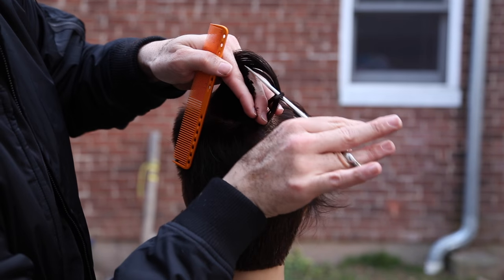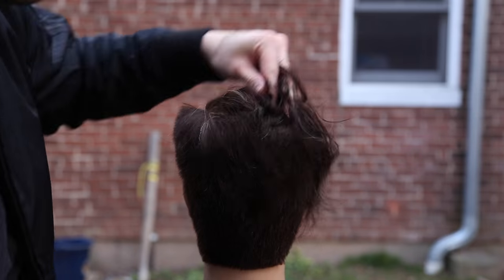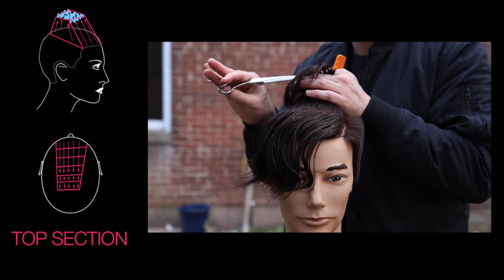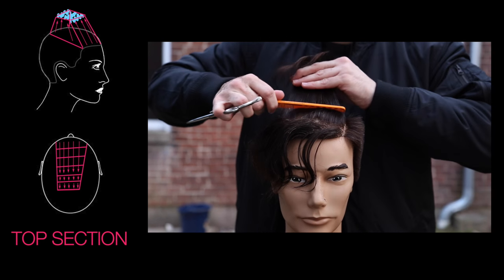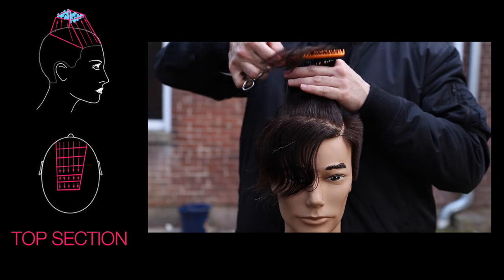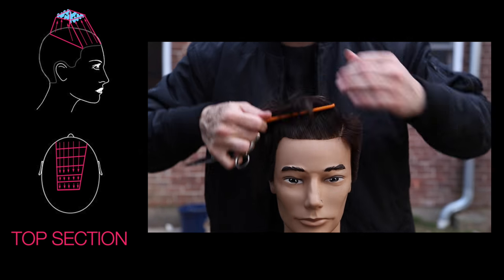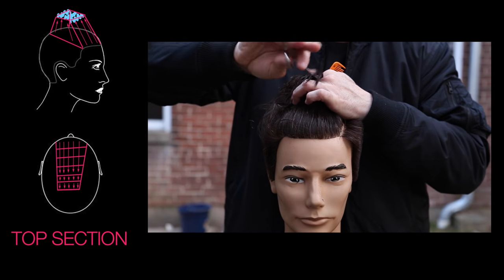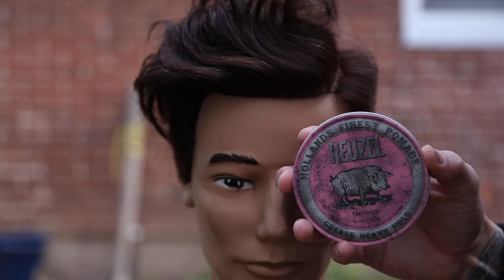I'm over-directing everything back to the crown, really connecting the mid part of the haircut in the back. The first three sections go back to the previous section — so we're using a traveling guide, which creates more of a square feel. Then we move to a stationary guide when we get three sections in, just to build a little extra length in the front.